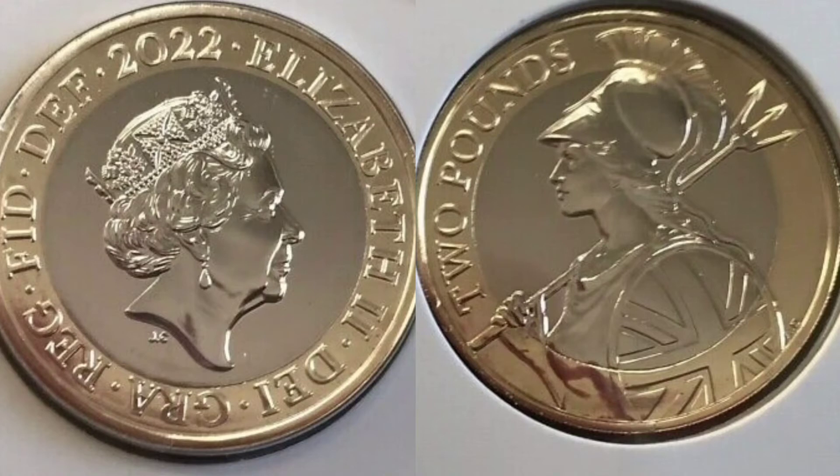As we know so far, this coin will not be released for circulation this year, but you never know — it might change and one day we might see the 2022 Britannias in our change.